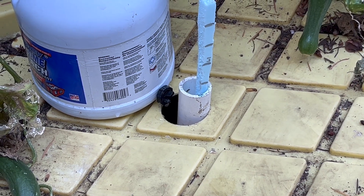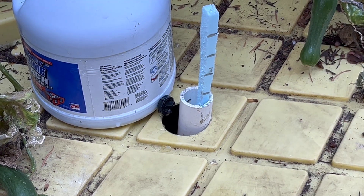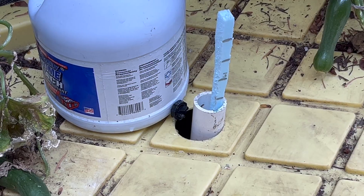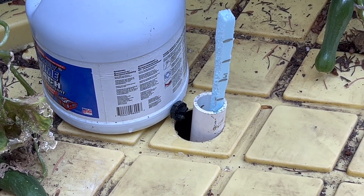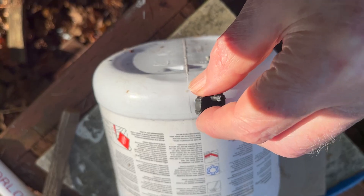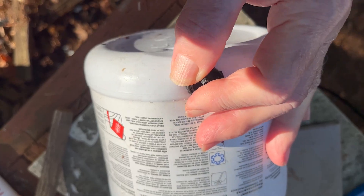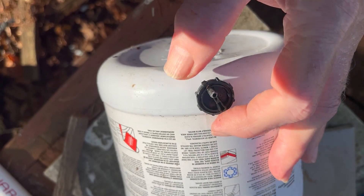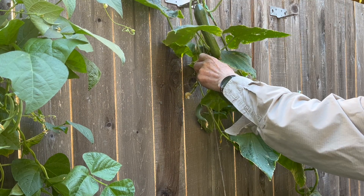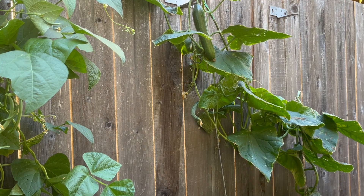Although the refill solution can just be poured into the tank, this bleach bottle button dripper waterer is a better method because it adds the solution slowly and gently. To make a bleach bottle button dripper waterer, drill a slightly undersized hole in a plastic bottle and then just insert the button dripper. I checked the solution levels every day, followed the instructions, and harvested a nice crop of cucumbers, so the system works.